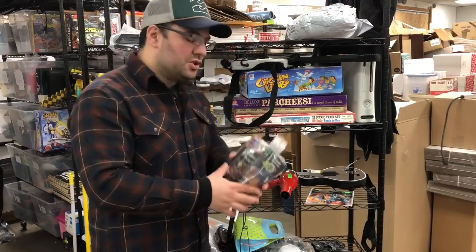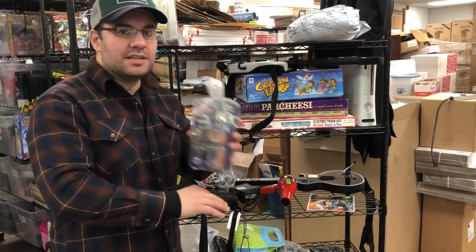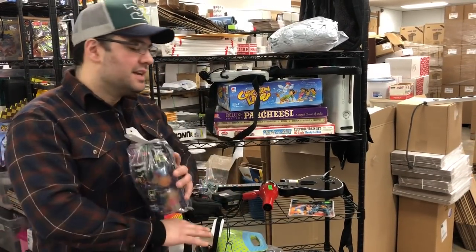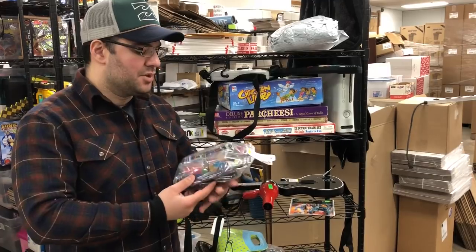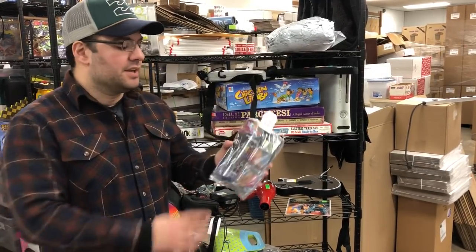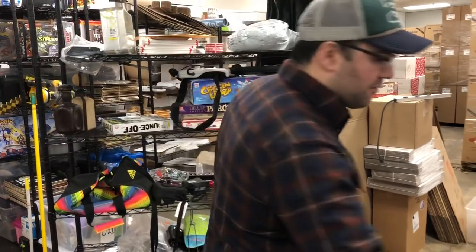I know I talked about this in another video — you've got to look at these small little sealed things. Anything Light Bright sealed is money, especially vintage ones sealed. This stuff is worth a lot of money. I think these packs are between $30 and $40 each. There are two in here and they're sealed — for $3.99, you cannot go wrong.